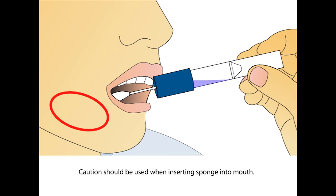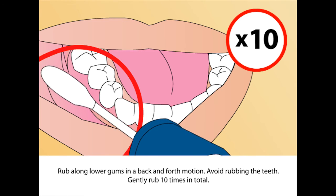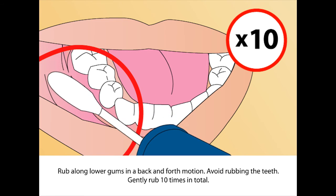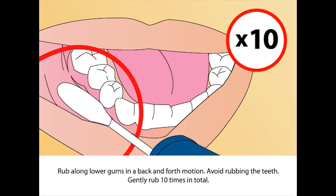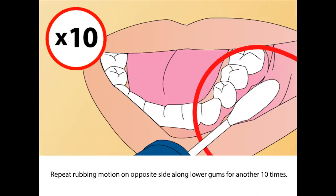Place sponge as far back in the mouth as comfortable. Caution should be used when inserting the sponge into the mouth to avoid choking. Rub along lower gums in a back and forth motion, gently rubbing 10 times in total. Repeat the rubbing motion on the opposite side along lower gums for another 10 times.